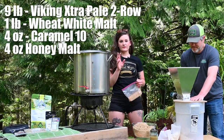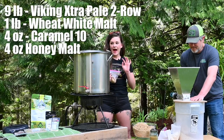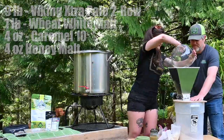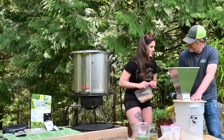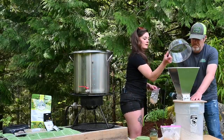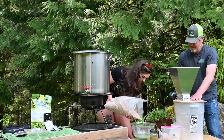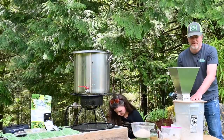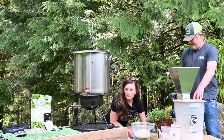That's our nine pounds of two-row. I'm also going to add four ounces of Caramel 10 and four ounces of honey malt, and then one pound of white wheat. The Caramel 10 is already milled because I did it at home. The honey malt doesn't need to be milled. Then we'll throw the white wheat in and check the temperature.